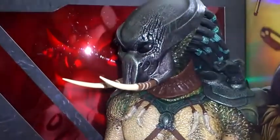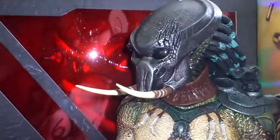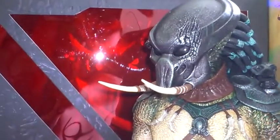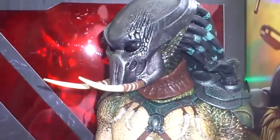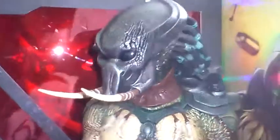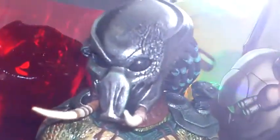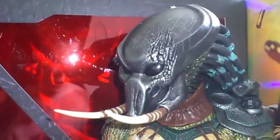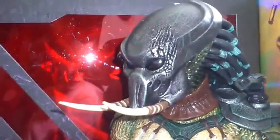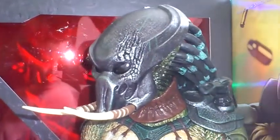The figure is all pre-assembled in the box — all you have to add is the hands, his wrist blades (you have a choice of three of those), and his tusks on his mask. The bio mask does not come off, which would have been nice, but then it wouldn't be movie accurate because the mask never came off in the film.